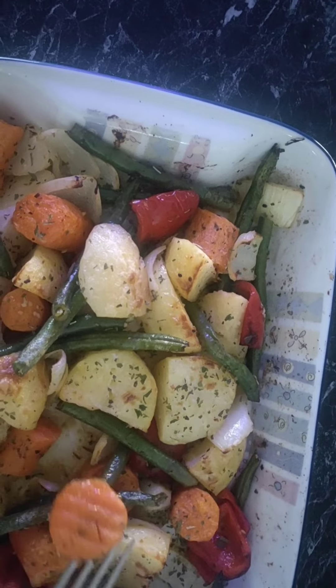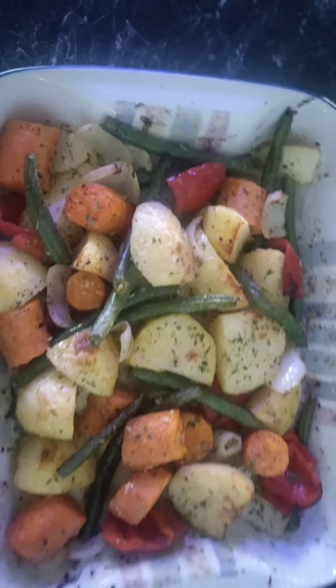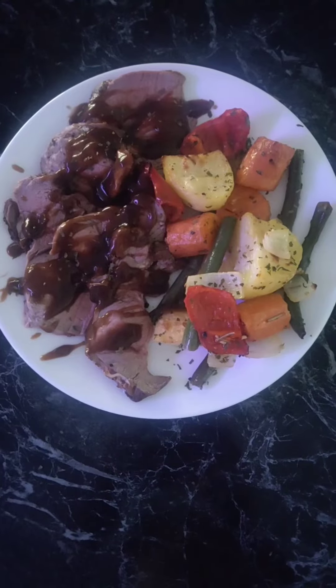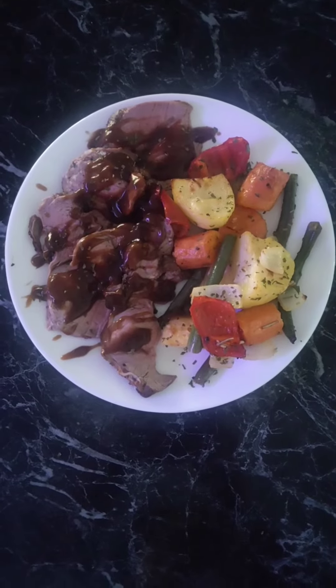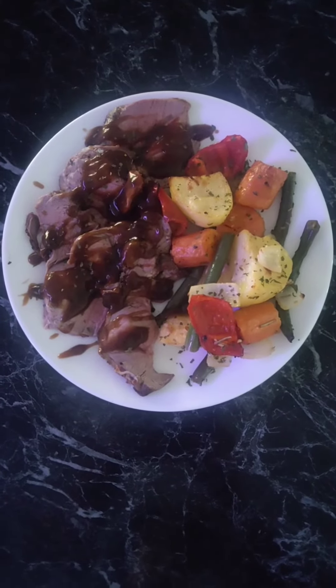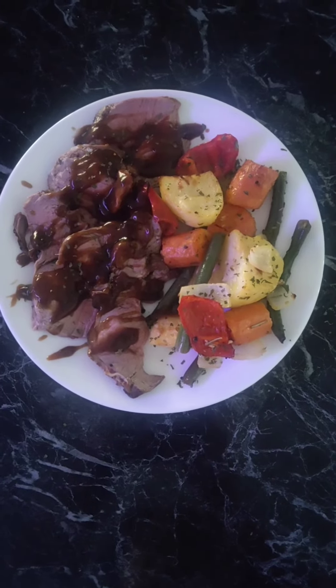If you're liking my recipes, please go to my channel, like and subscribe, and you'll get all my other recipes. I've plated it up with some of my easy roast lamb — absolutely beautiful. I hope you enjoy it too!